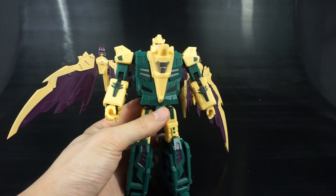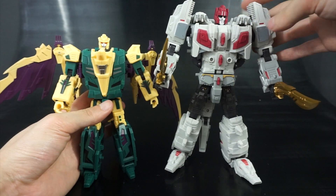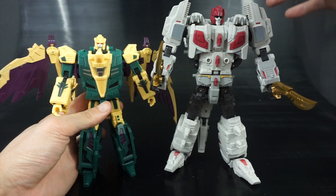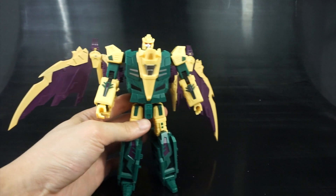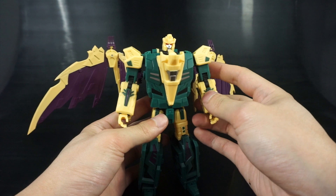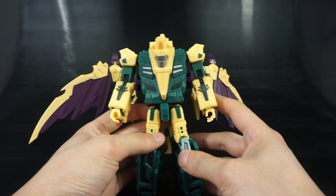Let's bring in the pre-production sample of Siegfried, and you can see how big he is in comparison to Hagen. Since we have a ton of transformation to go through — robot to alt, alt to combined, and all the way back — I'm going to try to be quick.